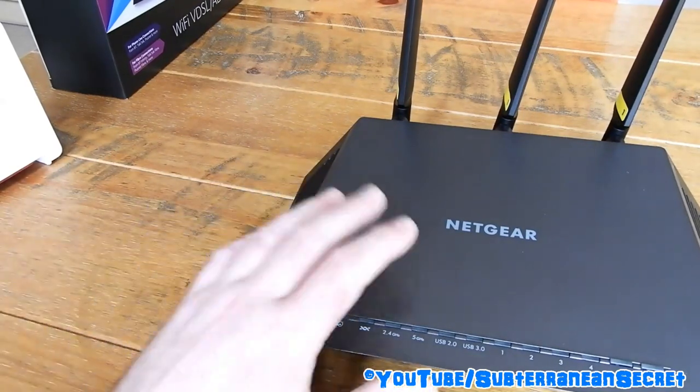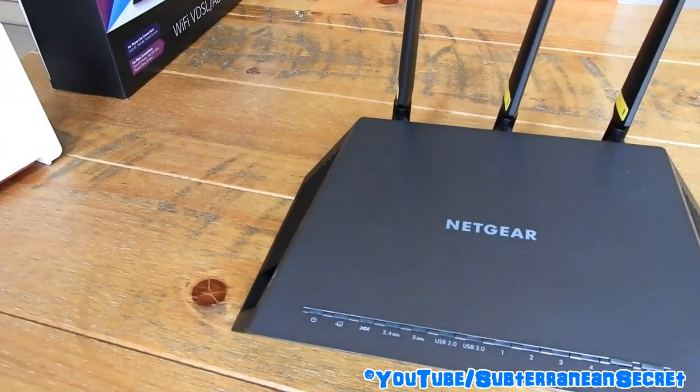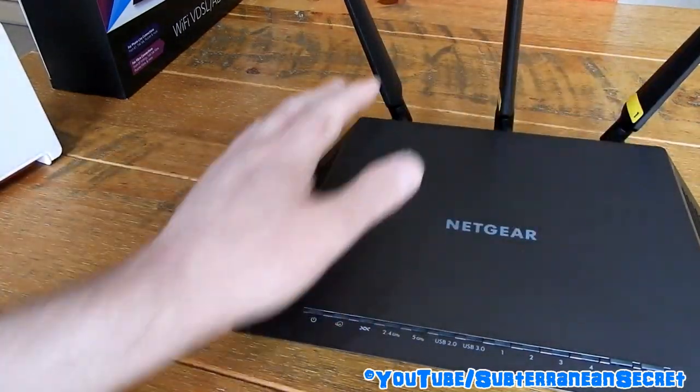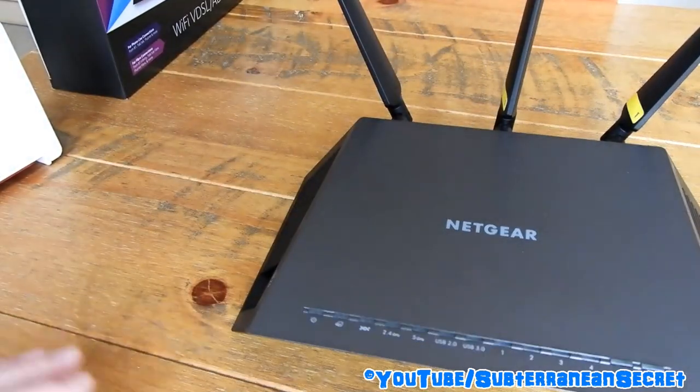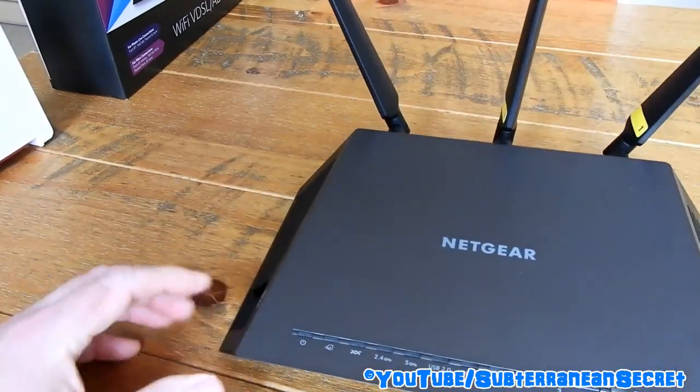I'm disappointed that it doesn't extend further. Inside the home it's fine, but outside in the back garden it's no better than the Plus Net router — perhaps only five or ten feet better. So if you're buying a router for extended range, this isn't great. Despite all the antennas it gives quite poor Wi-Fi range, though it does provide a more consistent speed — roughly 10 Mbps in a room far from the router.